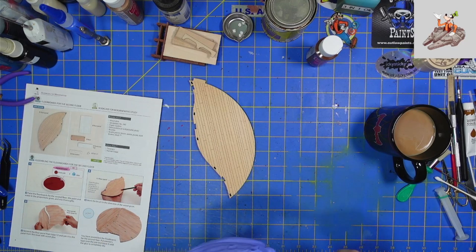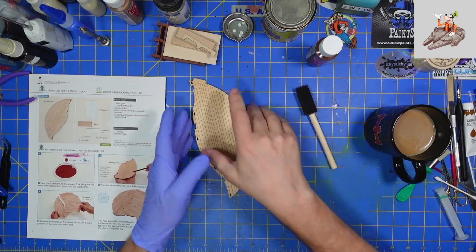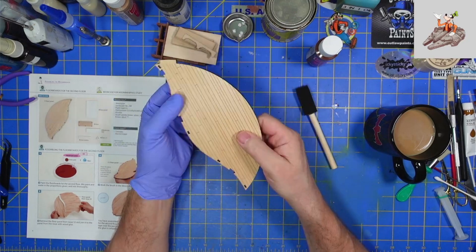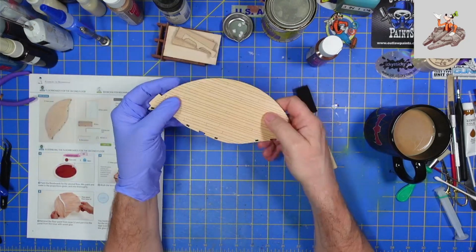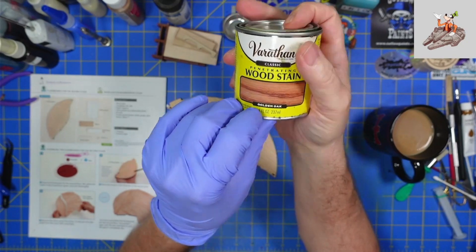I apologize — the audio was very, very low on a couple of recent videos. I double-checked, triple-checked, recorded some test audio, and made sure it's correct now. So what I'm going to do is stain this piece — that's why I set everything up and why I'm wearing a glove. I'll be using the Varathane wood stain.